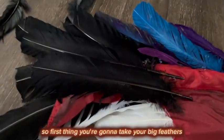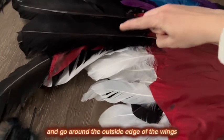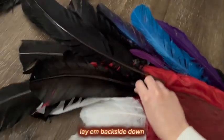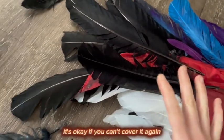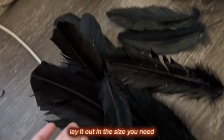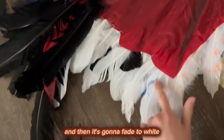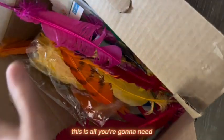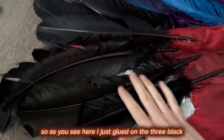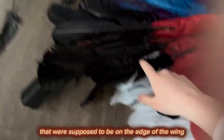Alright, let's get started. First, take your big feathers and go around the outside edge of the wings. Start with one wing first. Take the big feathers, lay them back-side down, covering as much fabric as you can — it's okay if you can't cover it all. Make sure you have an even number of feathers laid out in the size you need. I'm starting with the larger black feathers. I just glued on the three big black feathers that go on the edge of the wing, and I set the other three aside for the other wing.